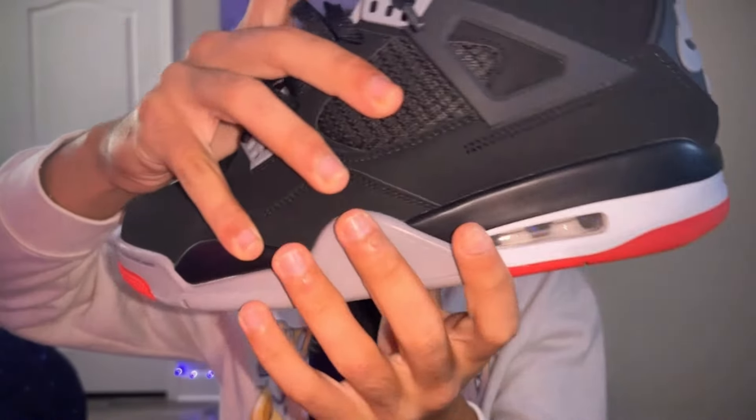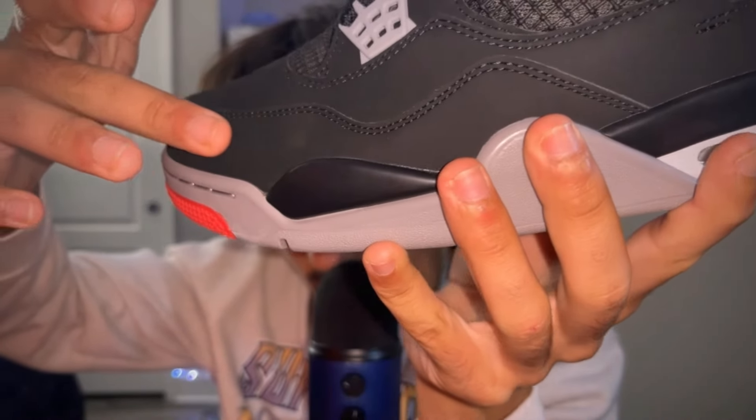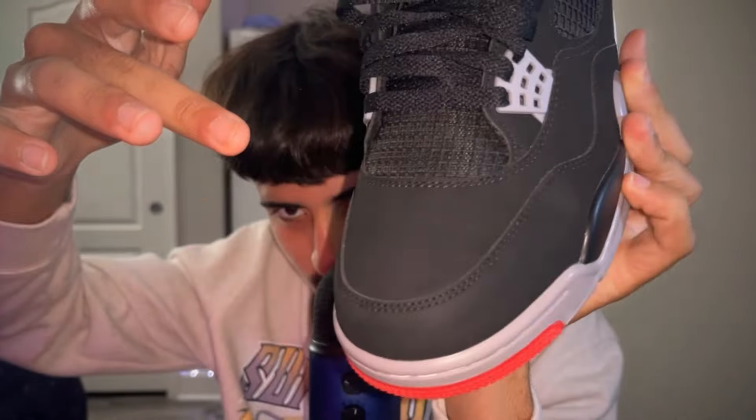Essentially right now, this shoe is the most wanted Jordan right now — just the most hyped, honestly. But you can't go wrong with something like this because it's all black. If I put it close up, this material isn't suede — it's actually nubuck. It's like a super buttery material. It's not suede, it's nubuck. I honestly don't know how to explain it, but it's a very nice material.